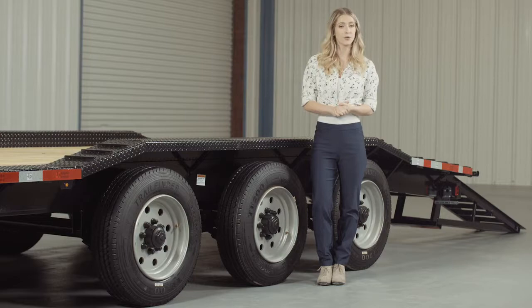The deck is extended on either side of the frame with steel plating to match the outside width of the fenders. This gives you a full 102-inch wide deck for extra-wide equipment.